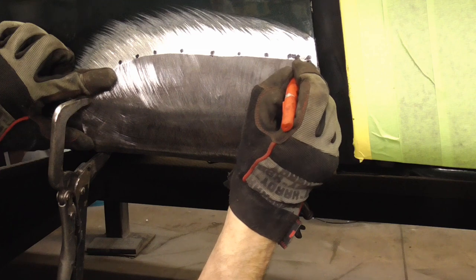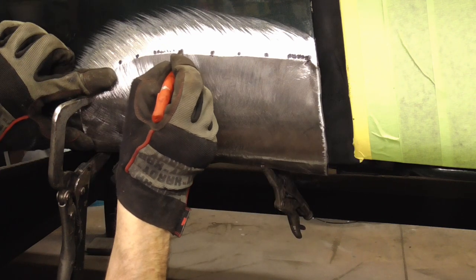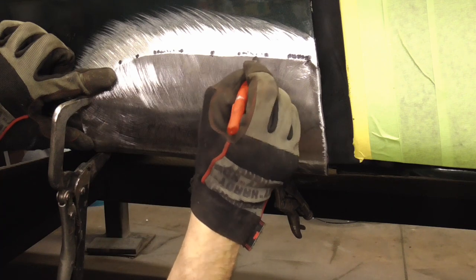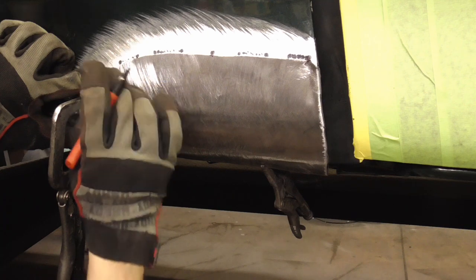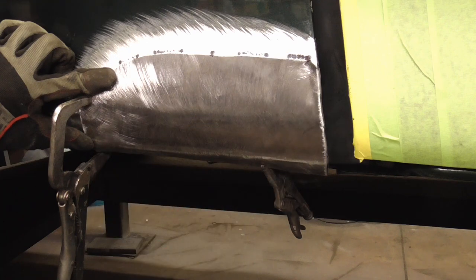Then start filling them in. Now you can go bang, bang, bang, bang. Then maybe move over here — zap, zap, zap, zap, zap. Then back over here, zap, zap, zap, zap. And over here. Alternating sides so you don't have any excessive heat in one spot, which can distort the metal.